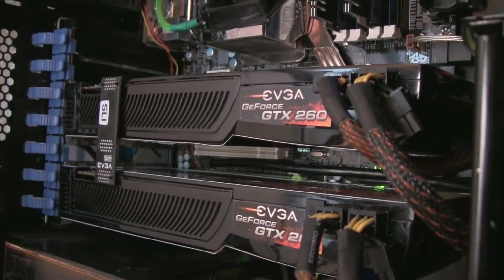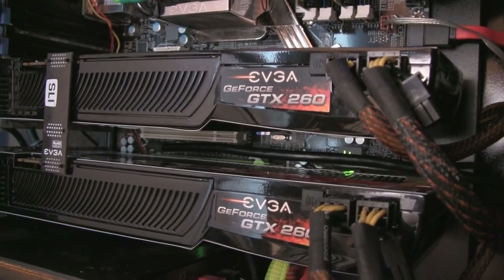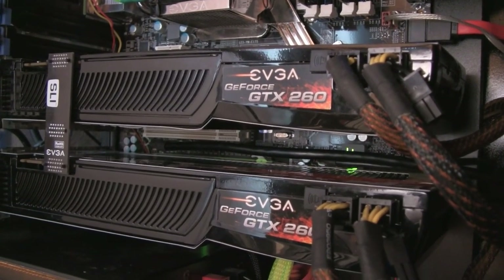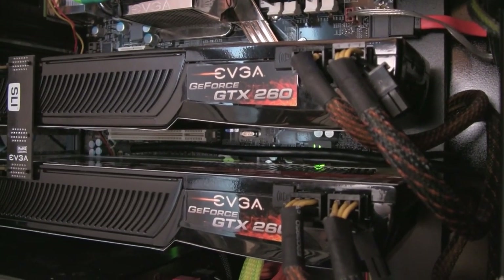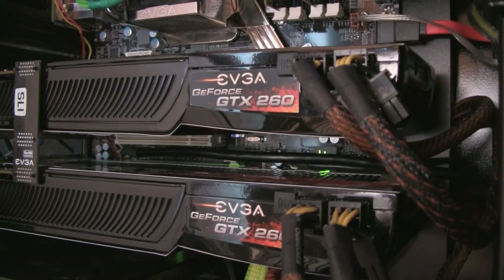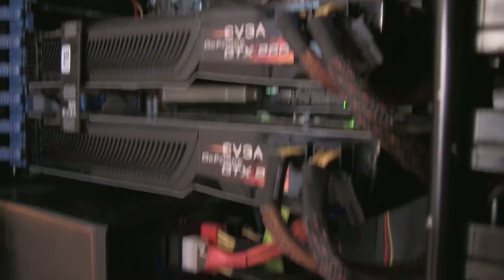Another thing I was thinking about doing is getting rid of my GTX 260s and upgrading to just one GTX 285, because other than Crysis there's really no need for me to have that much power. Anyhow, thanks for watching.